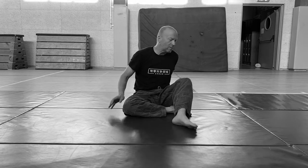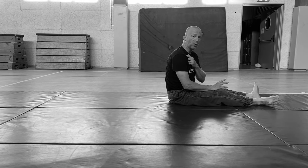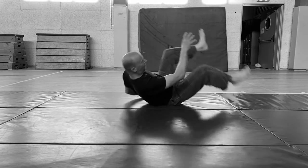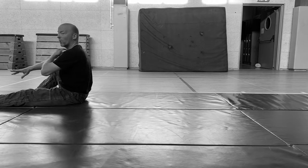First part of the drill: rolling backward. Change position, sit comfortably, roll on the shoulder — do not let your head touch the floor. Change, roll on the other shoulder.